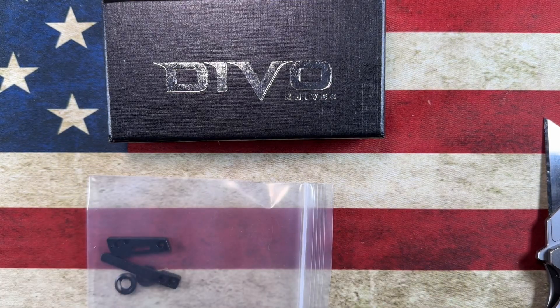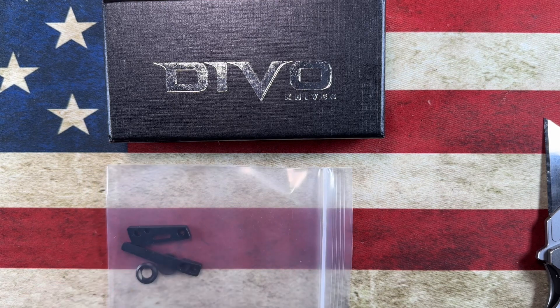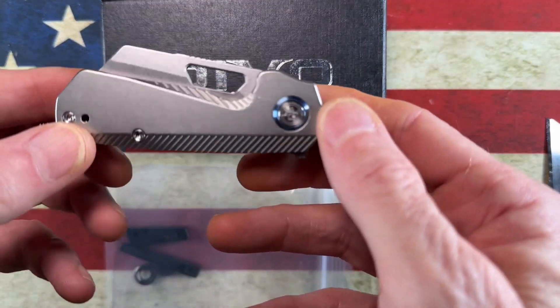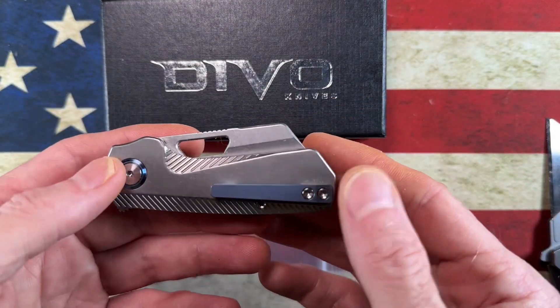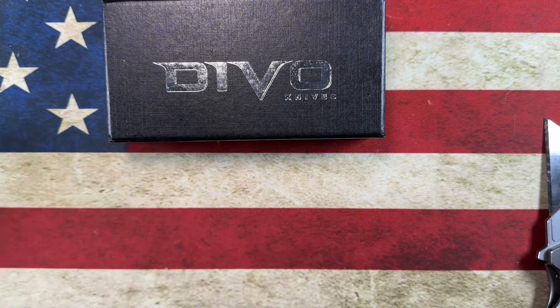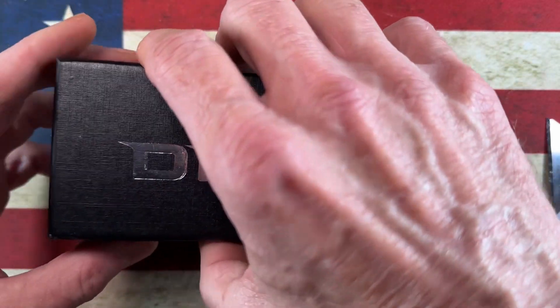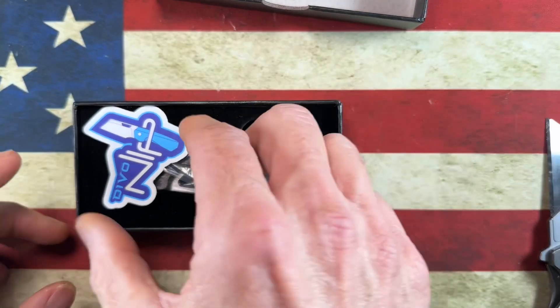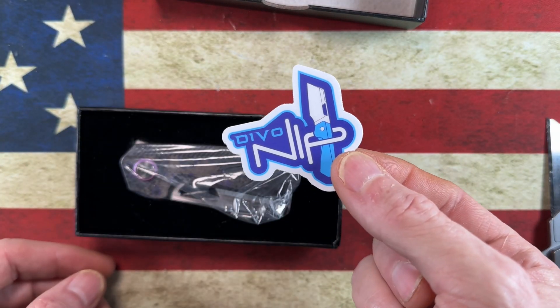With a black pocket clip, black collars, and a black back spacer. I'm planning on possibly putting the black hardware on this knife — that's why I picked it up. Let's set that back in my pocket and get into this.